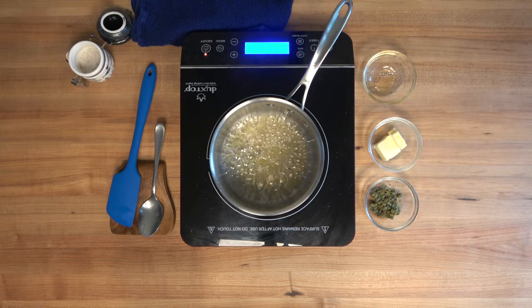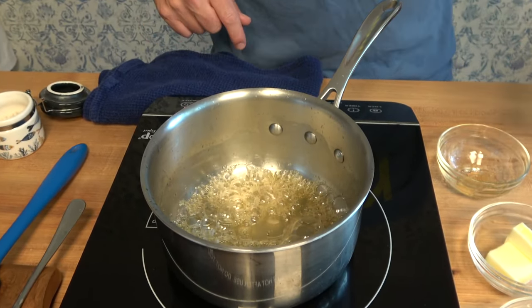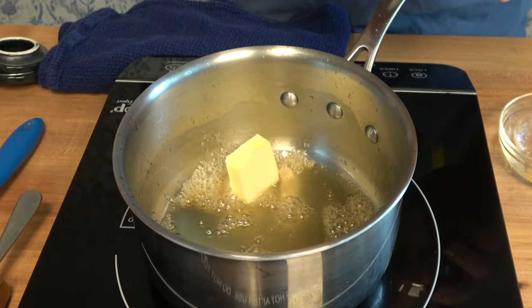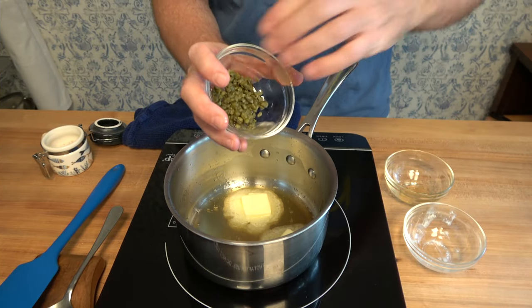Once the sauce starts to become a little bit thick — more or less syrupy — and those bubbles become really thick and well pronounced, take it off heat. Now it's time to add 2 tablespoons of butter, 24 grams, and 1 tablespoon of capers, washed and chopped.